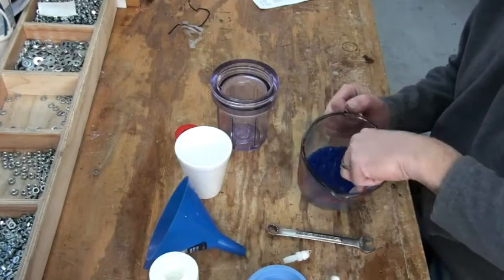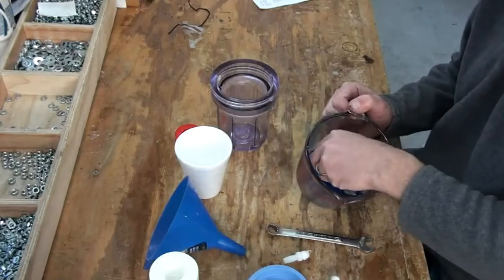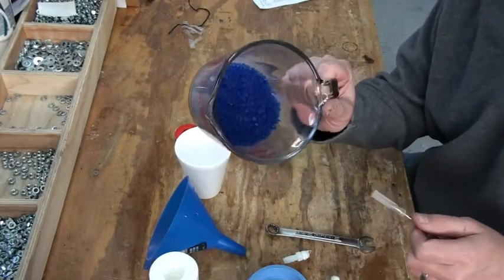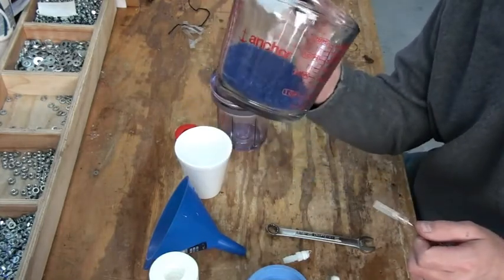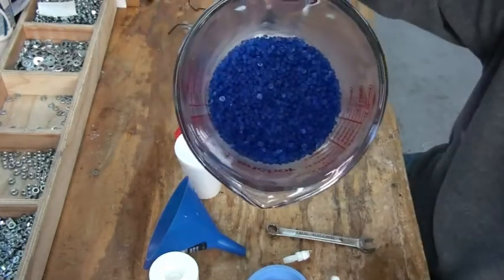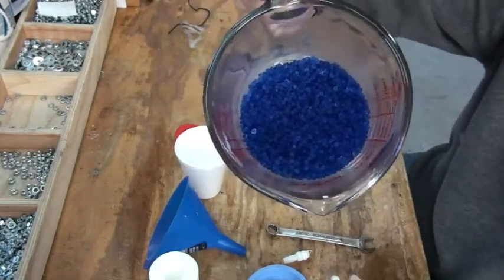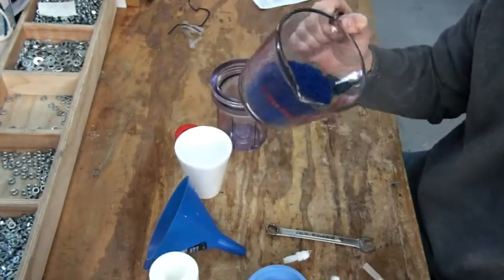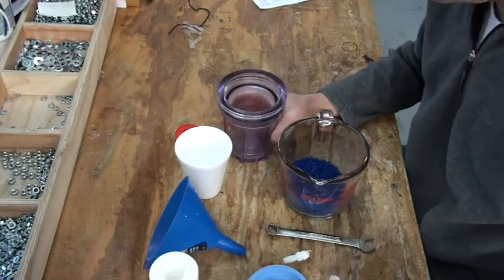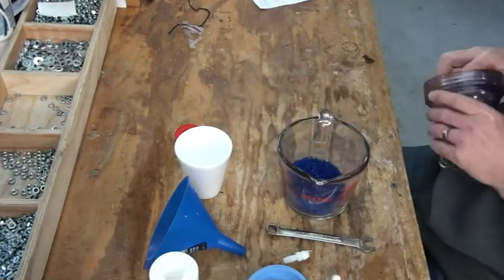We're back in the shop now. I'm going to let these beads cool down a little bit. It took a total of four minutes to get my beads back to recharge status. They should look dark blue in color. Now what we're going to do is go ahead and reassemble our flash arrestor dryer.